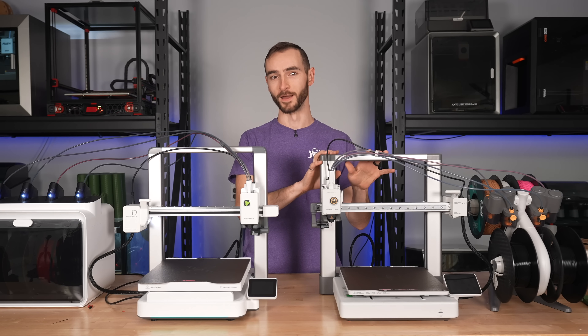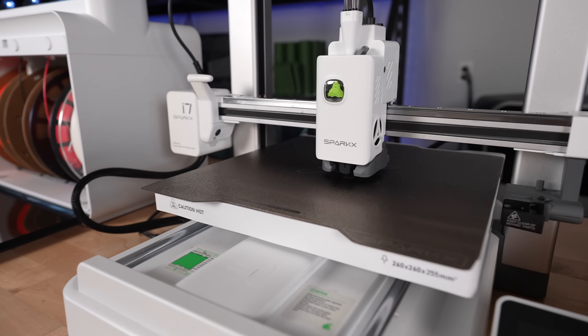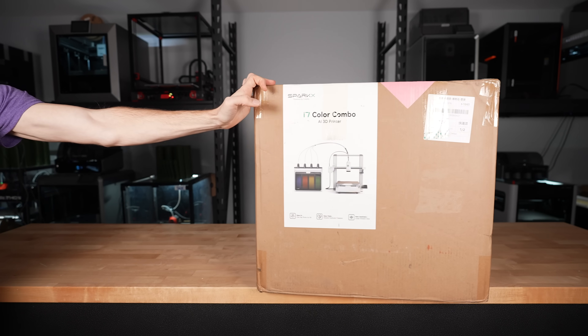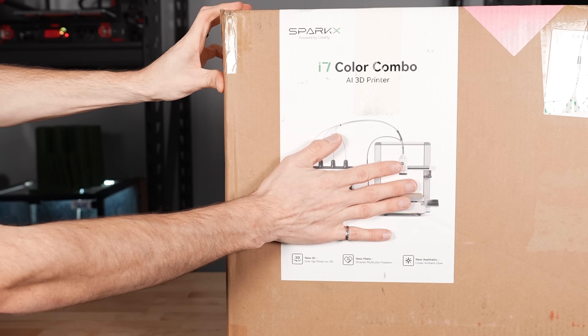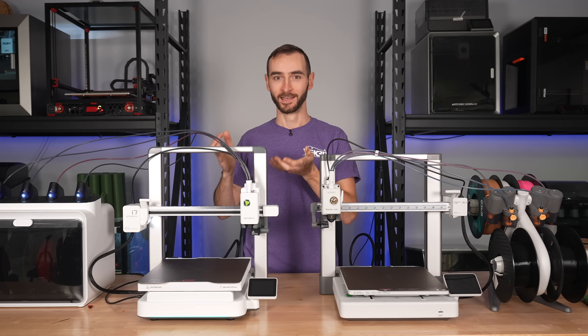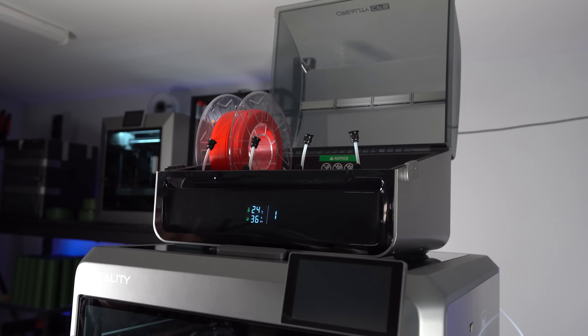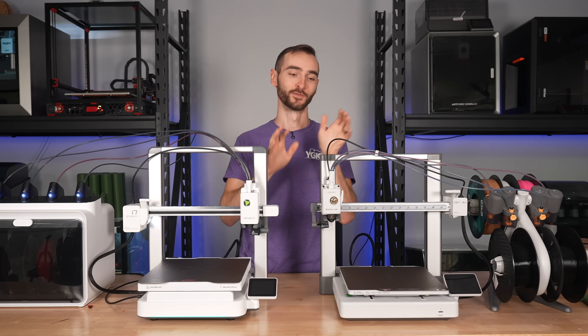This is the BambuLab A1 — and this isn't. It sure looks a lot like it though. It's the new Spark X i7 from Creality. It was only a matter of time before Creality cloned Bamboo's bestseller, and here we are. They cloned the P1 and gave us the K1, then copied the X1 and gave us the K2, and now we've got the i7 standing in for the A1.